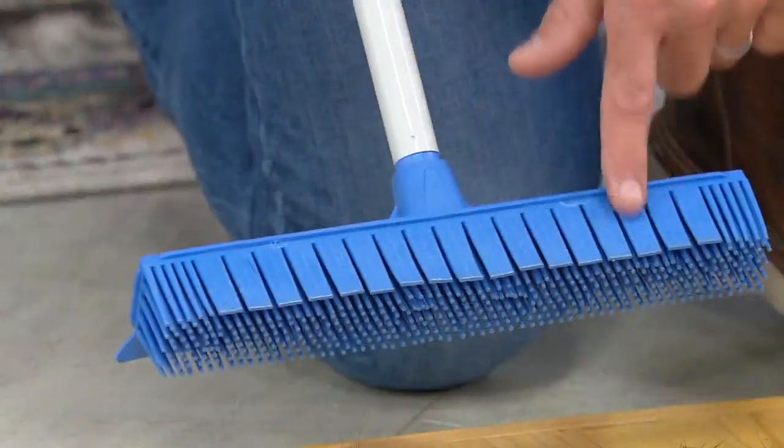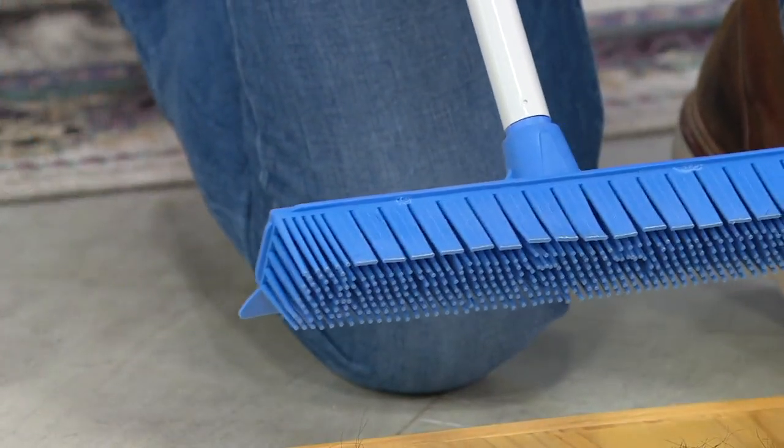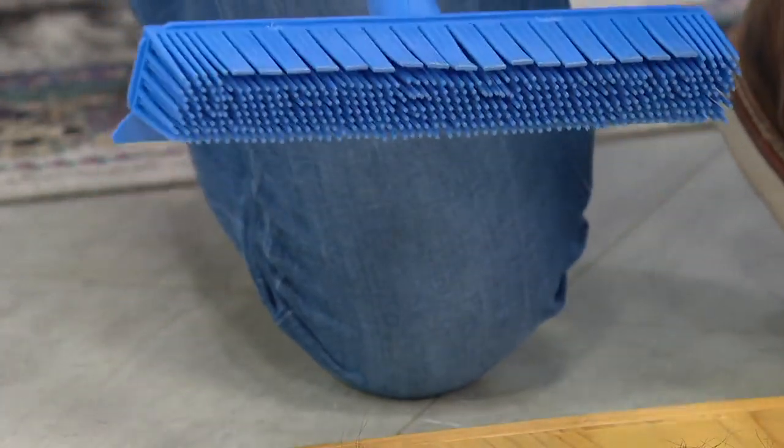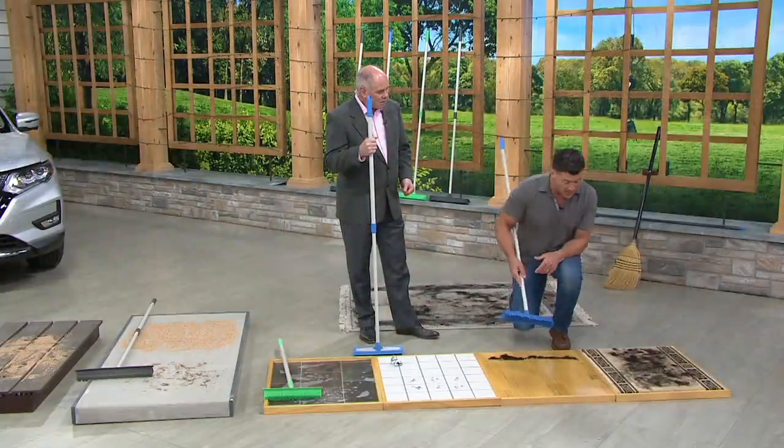It becomes like a hair wall — exactly right. About 10 years ago we added these little flaps so bakeries, restaurants, and hair cutting salons can handle the finer particulates.